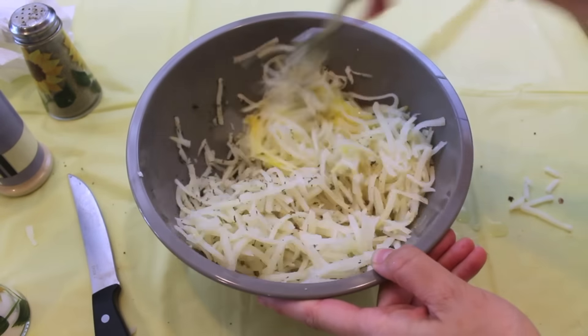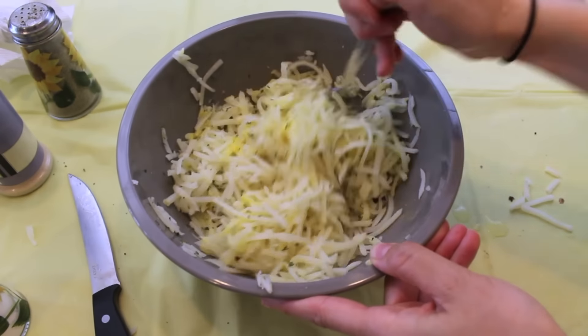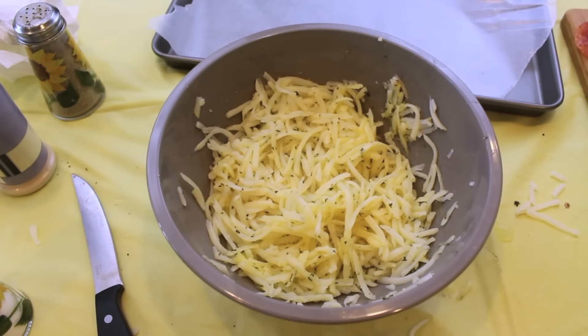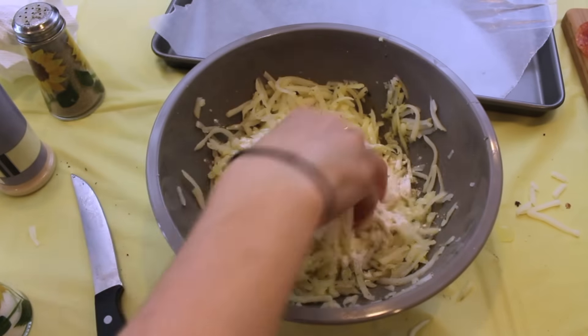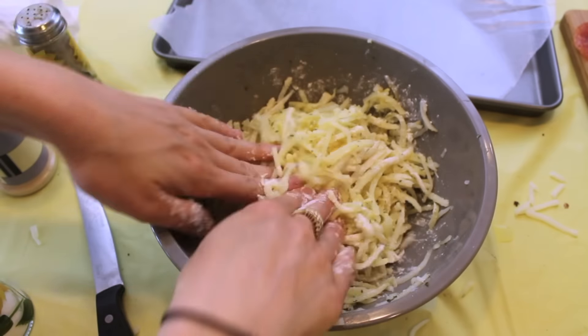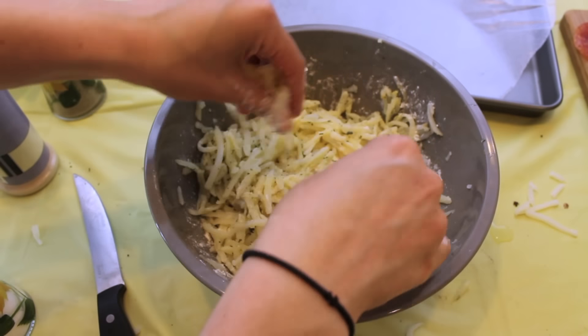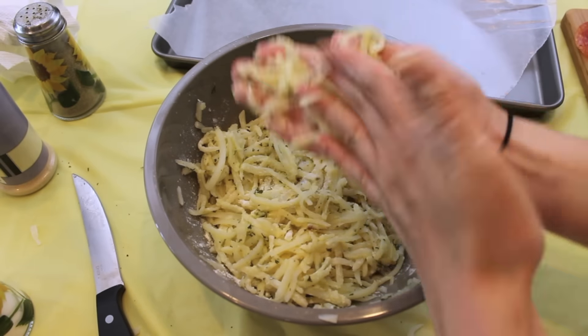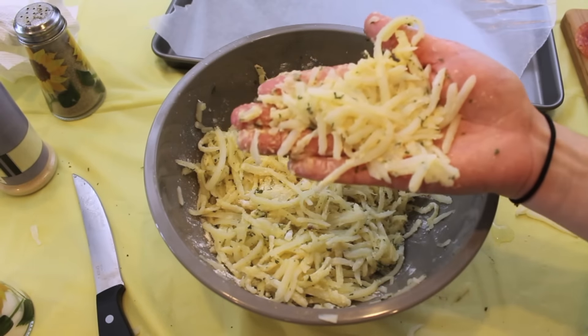When you finish adding all the seasonings, just take a fork and start mixing it all together. I noticed that the mixture was a little runny and not combining very well, so I added a little bit of flour into the mixture and mixed that all up, and I found that it was sticking together a lot easier. This is not part of the BuzzFeed recipe, but I just found that's what I needed to keep it together, so it's up to you if you want to add that additional step.